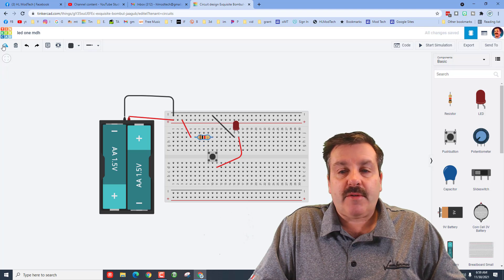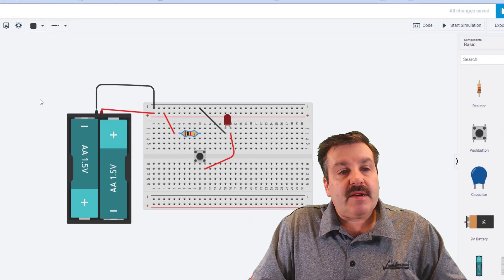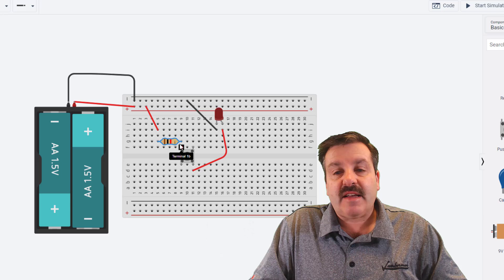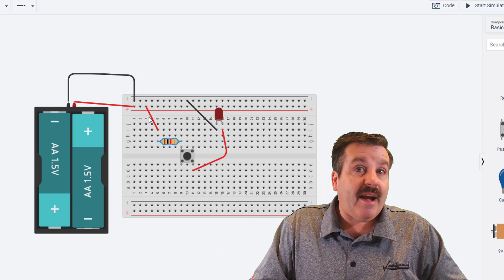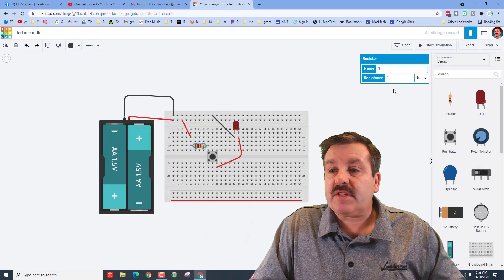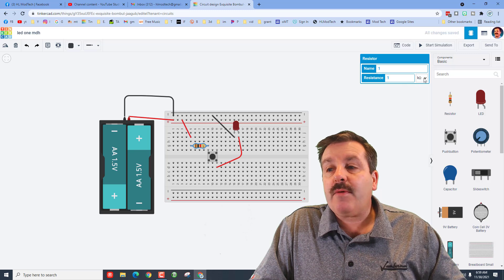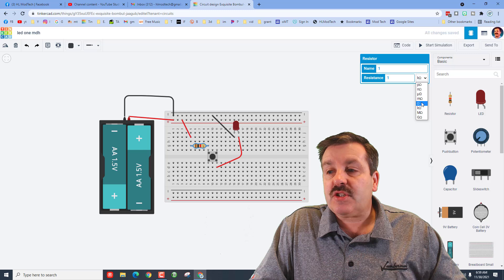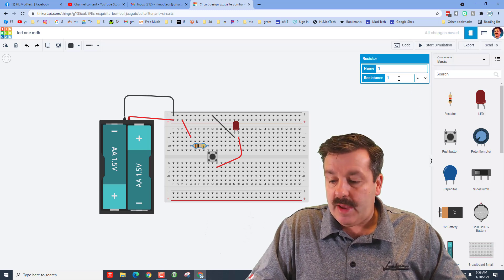When you bring the resistor out, it is aimed the wrong way. We're going to rotate it with this little button. Now we can click somewhere else and grab it — we want to make sure its first leg is on the leg of the switch. Click the resistor and you can see we have a one kilohm resistor. I want to change it to ohms and make it 100 ohms.